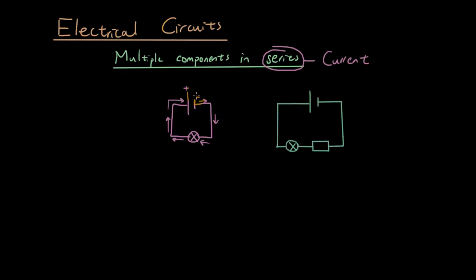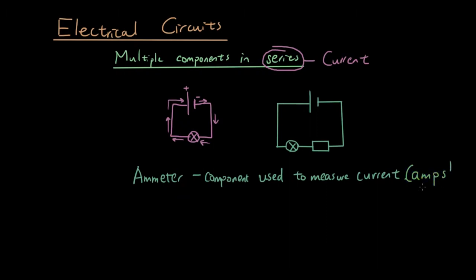Now let's introduce you to a device called the amp meter. The amp meter is a component used to measure the current, and it's called an amp meter because current is measured in amps. The symbol for an amp meter is just a circle with an A inside. An amp meter is always connected in series with other components.